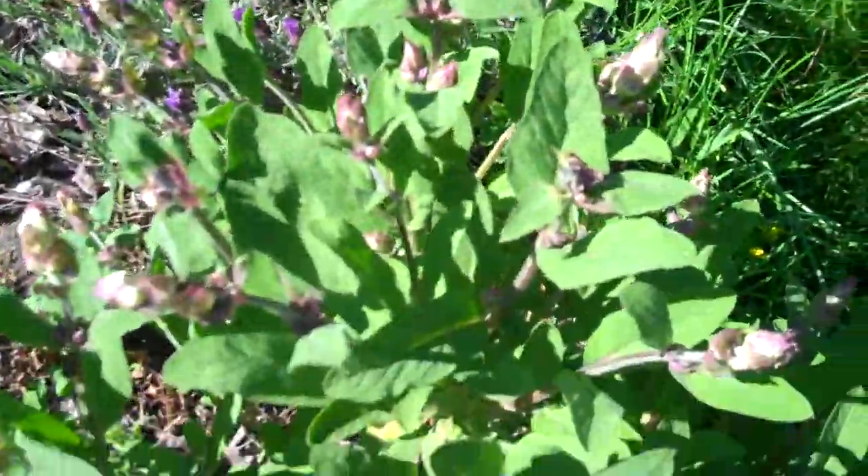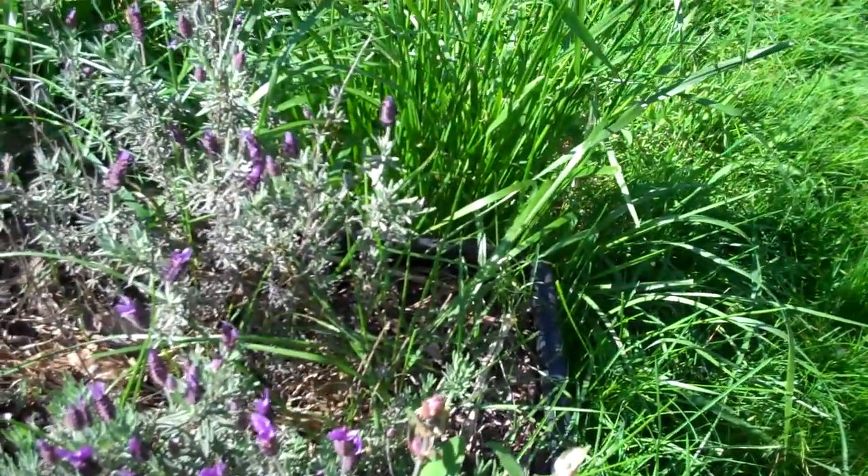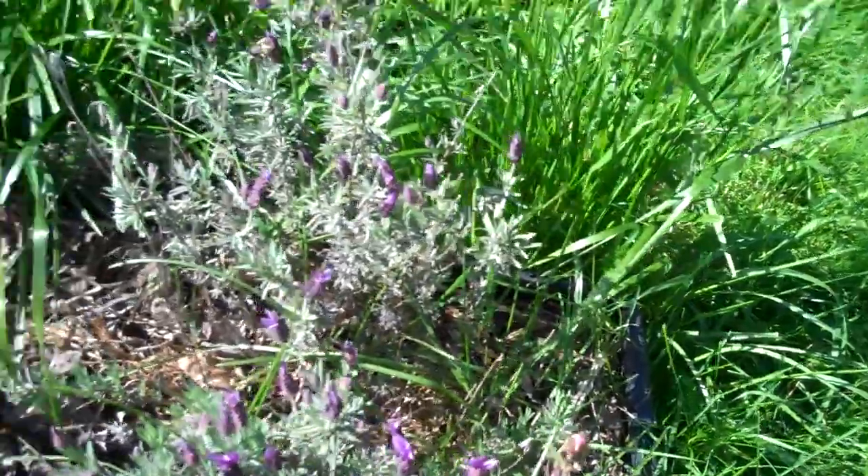These two — like the sage — and this type of lavender was here from last year.